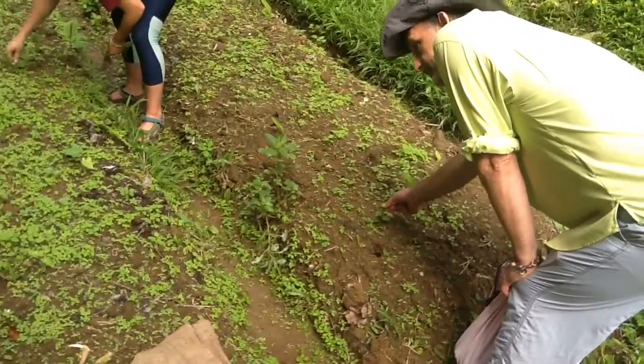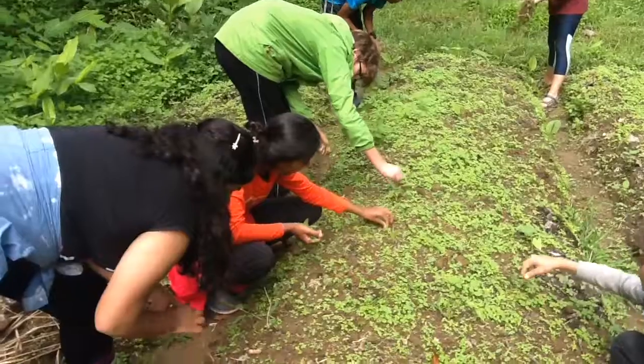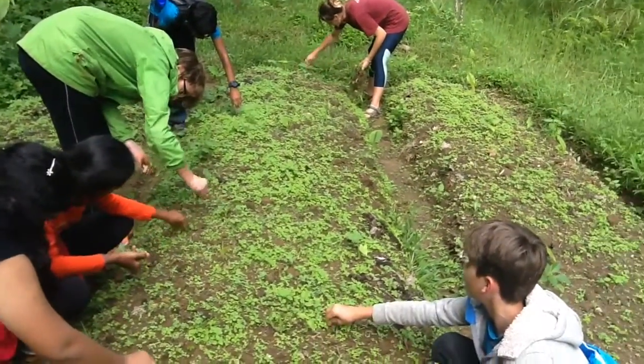Our group was taught how to plant mango ginger, but first we had to weed the beds. This is because the weeds take essential nutrients from the ginger.